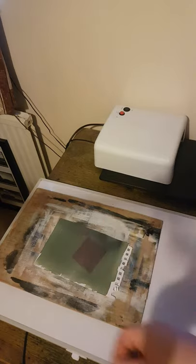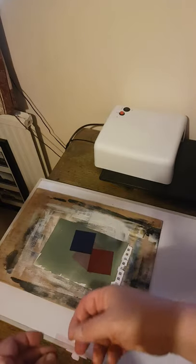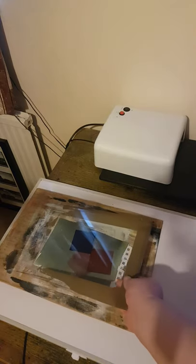Then I'm simply going to place some acetates. These are actually printing filters from the 1980s for colour printing. I'm going to cover them up with a piece of glass to keep them nice and crisp.